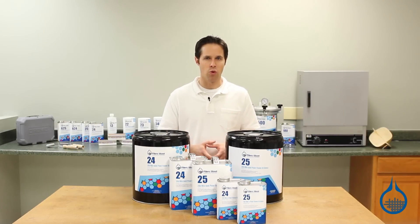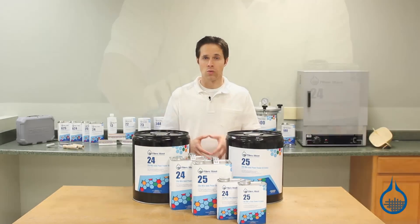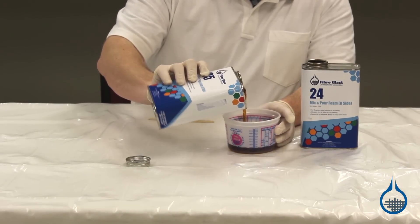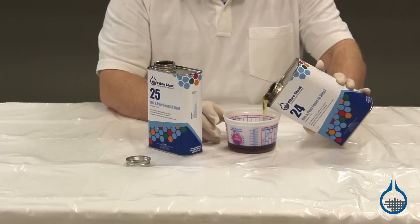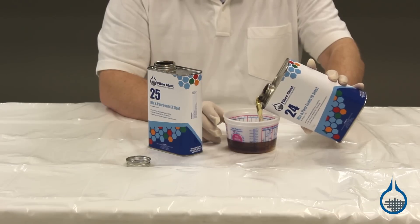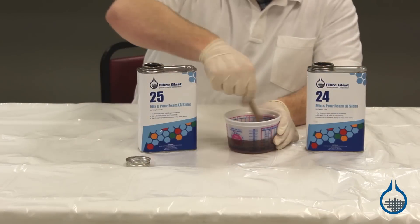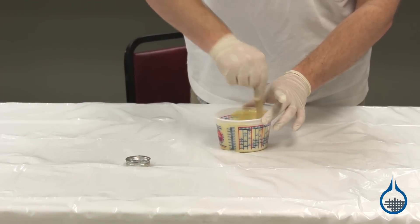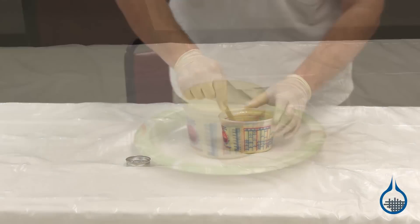When you order the two-pound mix and pour kit, you will receive two parts: one part resin and one part activator. Both resin and activator begin as a liquid. When you're ready to begin your project, both parts should be mixed together in equal parts by volume. Within 45 seconds, the foam will react and begin to expand to about 30 times its original liquid volume.